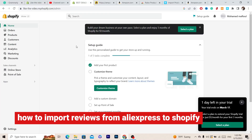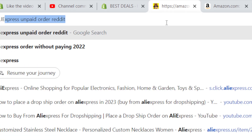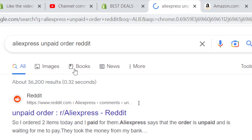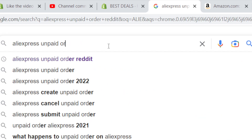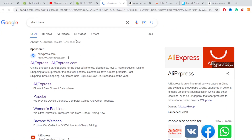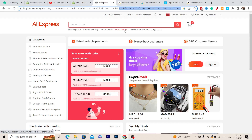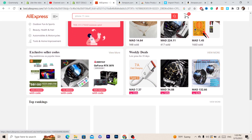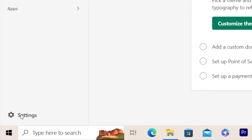In this video I'm going to be showing you guys step by step how you can import products from AliExpress to your Shopify store. The first thing you want to do is download an app called Ali Reviews — it's free, so you don't have to pay for anything. It will help you import reviews from products on AliExpress to your Shopify store.